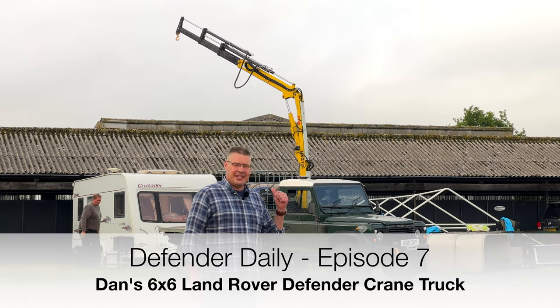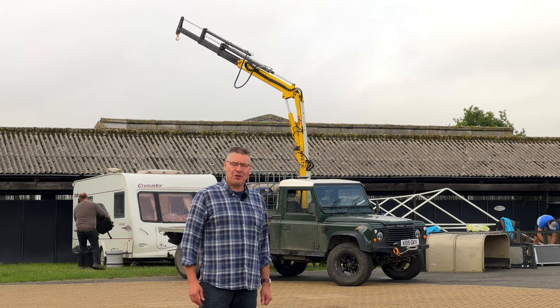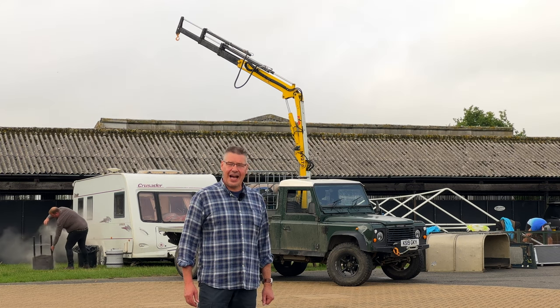Welcome back Defender fans. Behind me here we've got a rather interesting 6x6 crane truck. A little earlier I spoke to Dan, its owner, manufacturer and daily user.